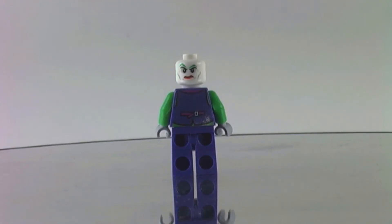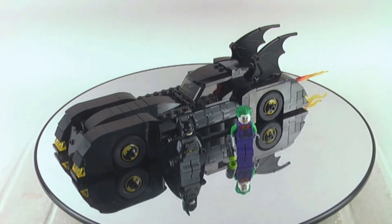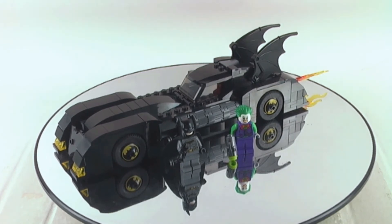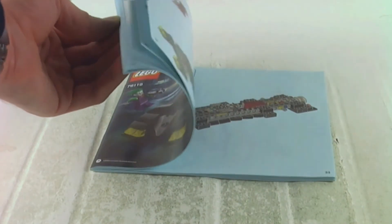In the comment section down below, please let me know what your favorite part of the set is. What is your favorite and least favorite Batmobile of all time, and also your favorite and least favorite LEGO Batmobile of all time? Here are the instructions — there are no mistakes and no missing pieces.